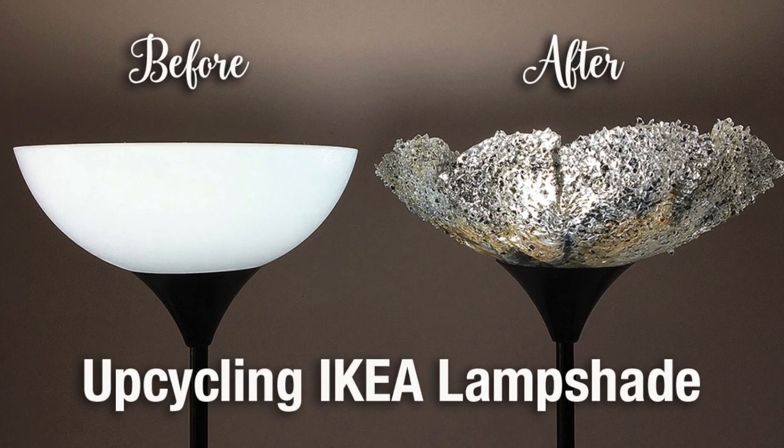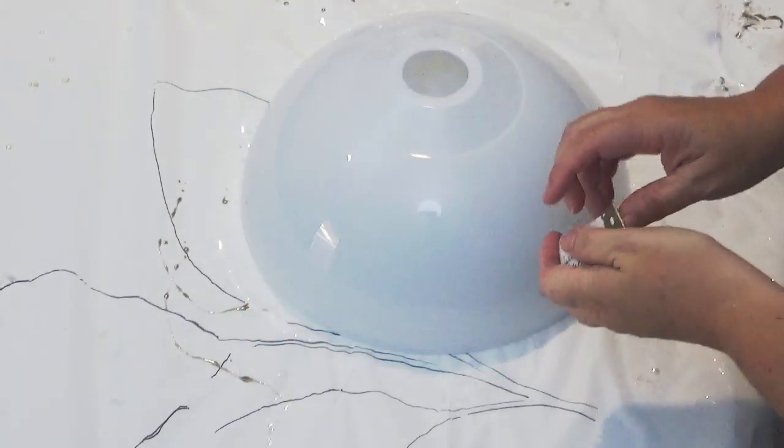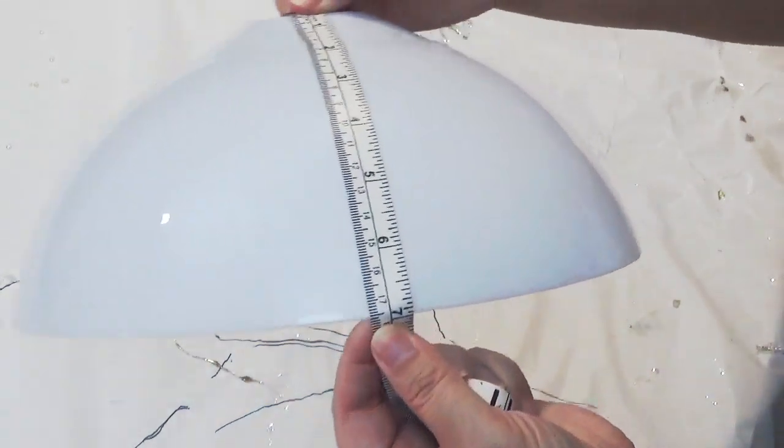Hello and welcome to Sioux Family Designs. Today we're upcycling an IKEA lamp and we're going to create a new resin lampshade for the lamp.